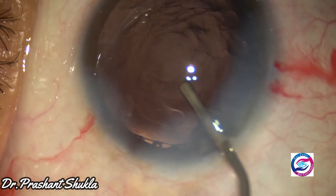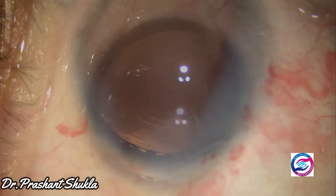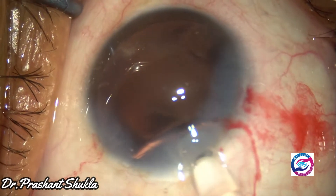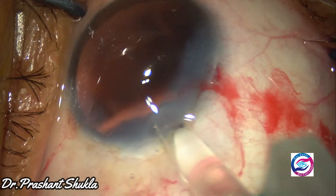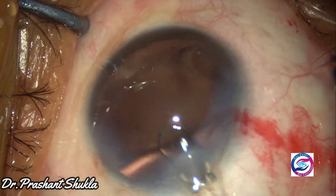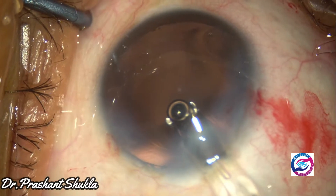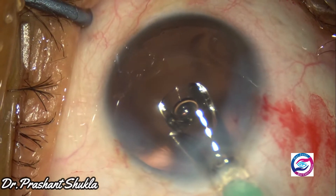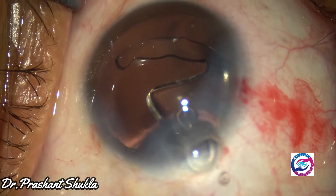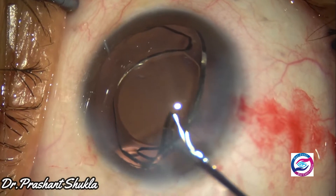The capsular bag is now being filled up with HPMC to make space for intraocular lens implantation. In this case I have selected a hydrophobic foldable intraocular lens with aspheric optics. The leading haptic goes into the capsular bag and the trailing haptic is now being dialed into the capsular bag.